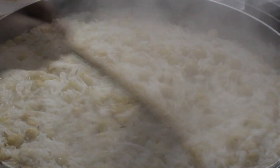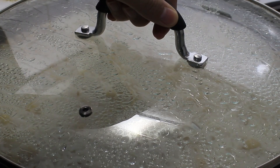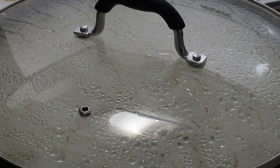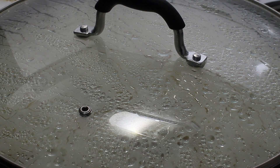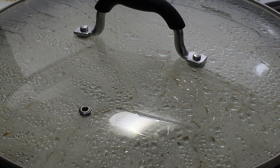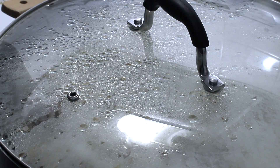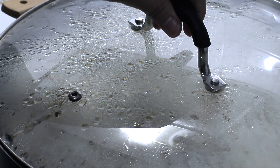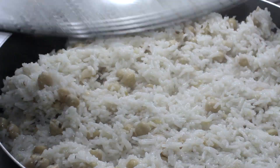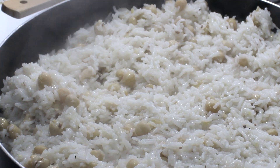I'll let it cook on high heat until the bubbles have almost dried up, then I'm going to turn the heat down to almost minimum, cover it, and let it cook for a few more minutes. After that I'll uncover it and you'll see the rice is completely cooked. I'll turn off the stove and show you how soft the rice is.